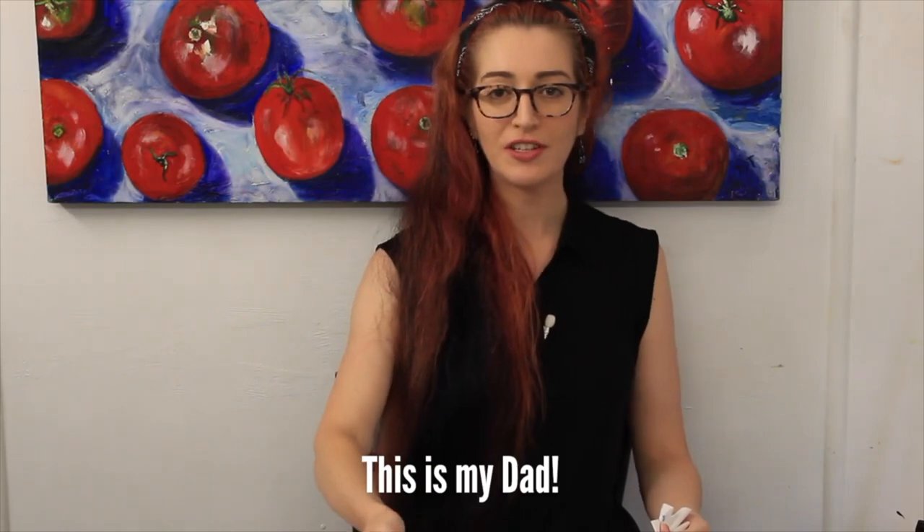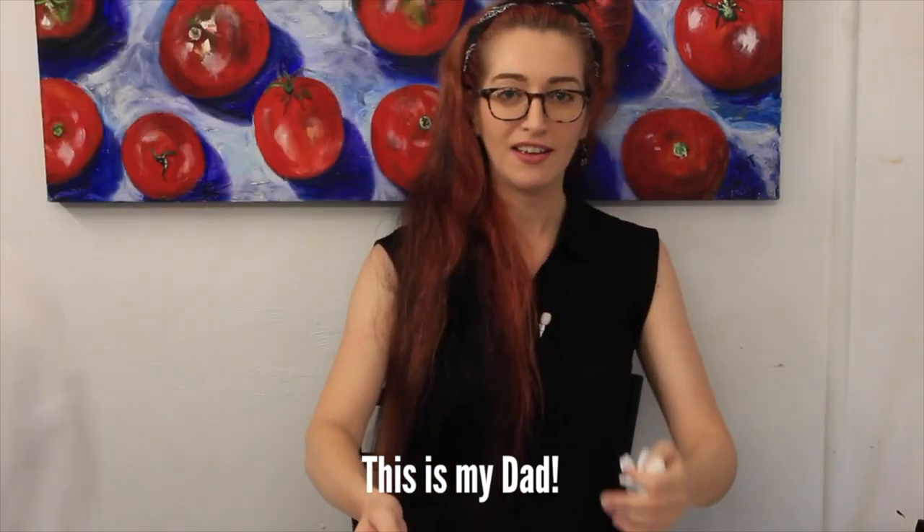This is such an excellent activity to do to explore watercolour. We've got lots of videos on our channel featuring this guy if you want to check him out.